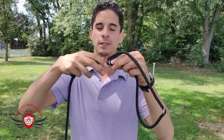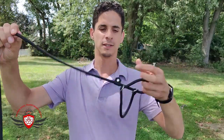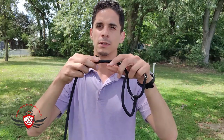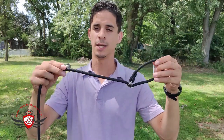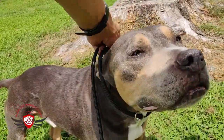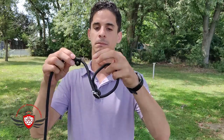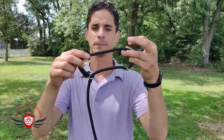This part right here is supposed to stop the leash from getting too big. We don't want this too far up, and we don't want this thing easily moved. If it easily moves, it's a bad product and you'd be better off getting a new one, because the whole point of this is to stop it from getting too big. If it's too big it will slip off the dog, or the dog will step through it. But if it's short — just enough where there's no pressure on the dog's neck — it works out.